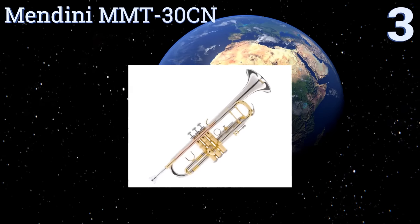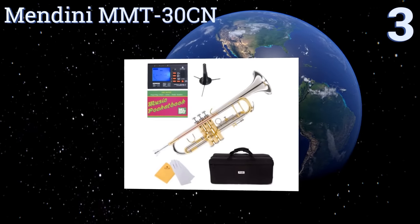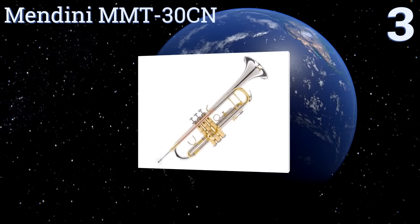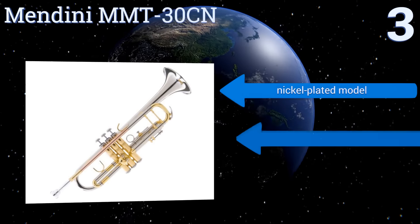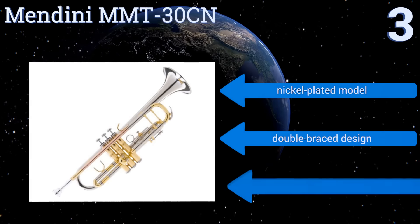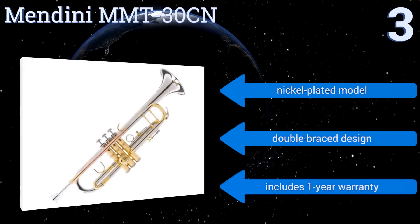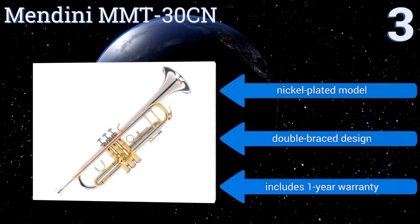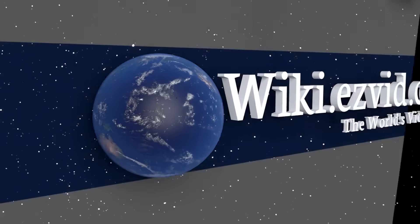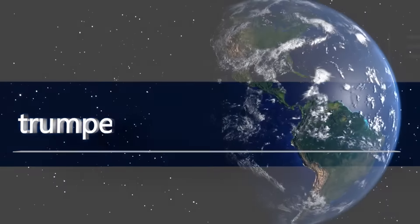Nearing the top of our list at number three, the Mendini MMT-30CN is suitable for beginning to intermediate students who will appreciate the comfortable hold, five-inch bell, and 7C mouthpiece for ease of carrying and use. It also comes with a hard case with backpack straps and a foldable stand. It's a nickel-plated model with a double-braced design and includes a one-year warranty.